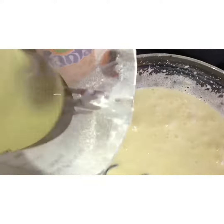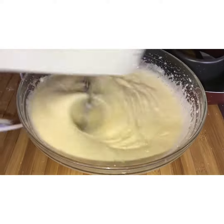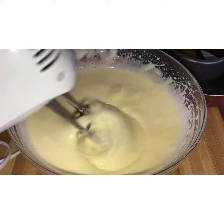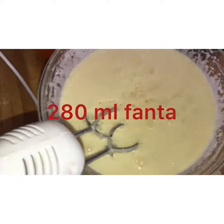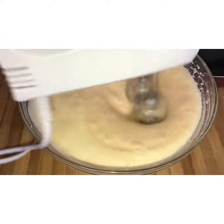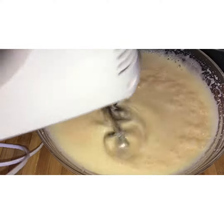Let's make another one. We're going to have a little bit of lemon. I'm going to be making a lemon.